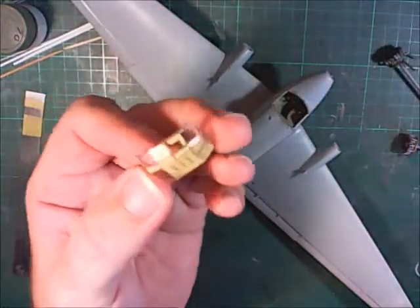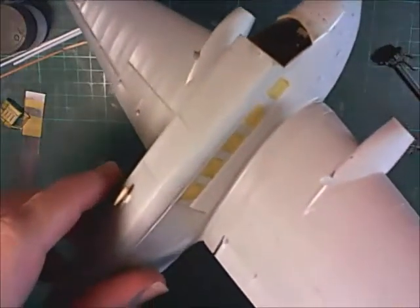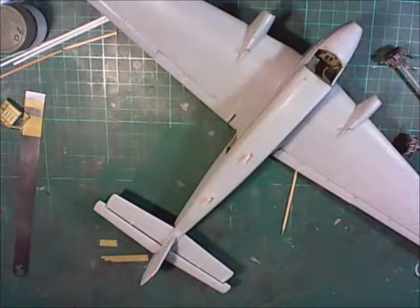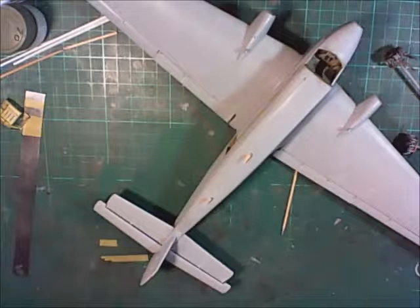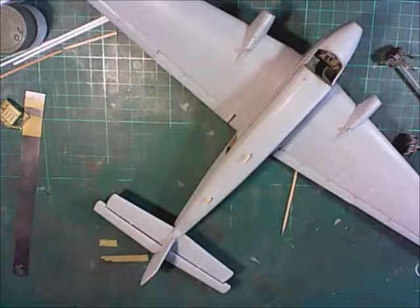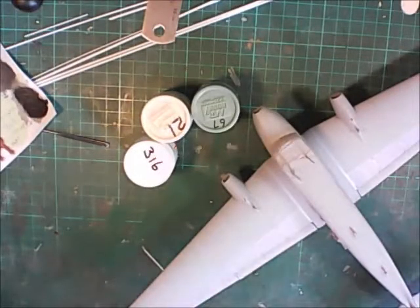I'm also working on masking the canopy and I'll mask the side windows as well. I can't think of anything further I'm doing to this build - might be a few more parts to add, but other than that we're close to being painted and I'll get into the painting stage.